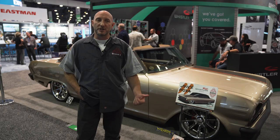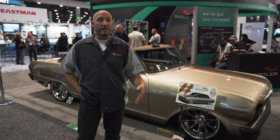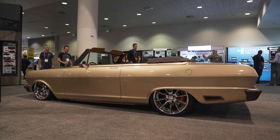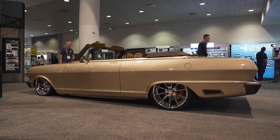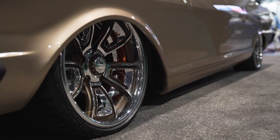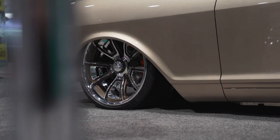For exhaust, it's a Magnaflow kit — the U-bends and mufflers — and we custom tuck it all in ourselves so it's nice and tight. Sounds great. Out back we've got a Curry 9-inch with 373 gears that power those big Schatz wheels back there — 19s and 18s Schatz wheels with Michelin rubber on there. Those are brand new.